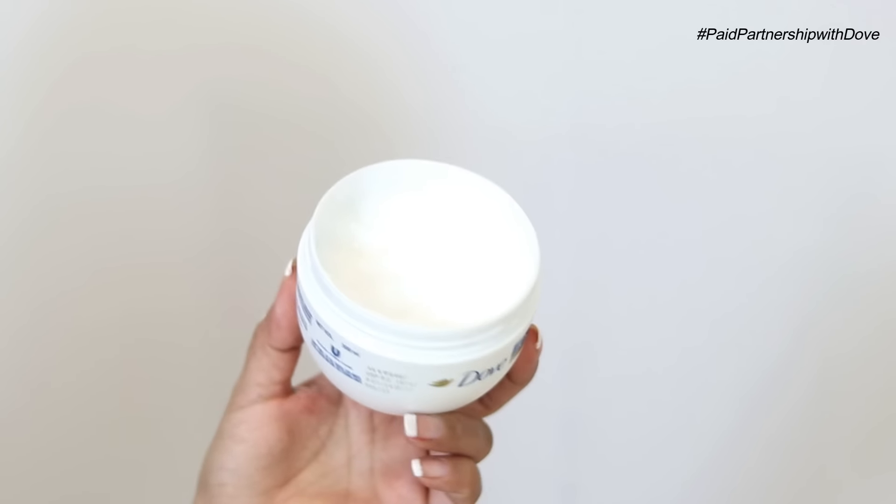Now step number two is obviously hair masking. For all those of you wondering why not a conditioner — aren't we going to apply a conditioner? No, you don't need a conditioner. This hair mask actually gives my hair all the nourishment it needs, all the tender loving care that it needs. So you don't actually need to use a conditioner when you're applying this hair mask. And here's how we use it.